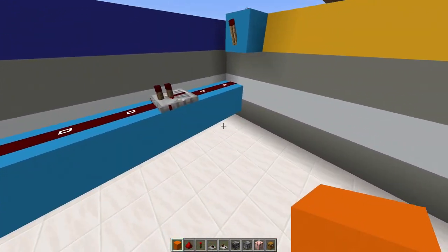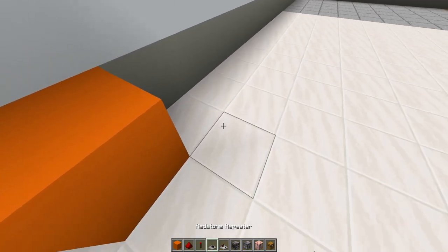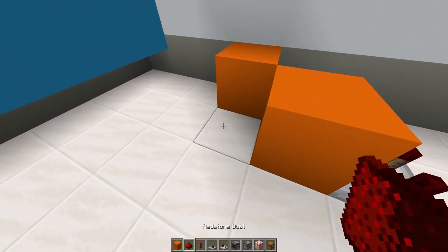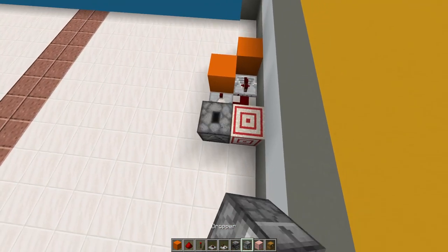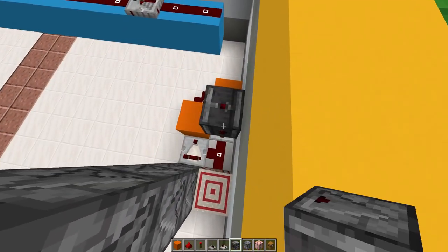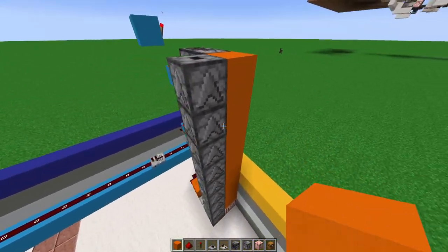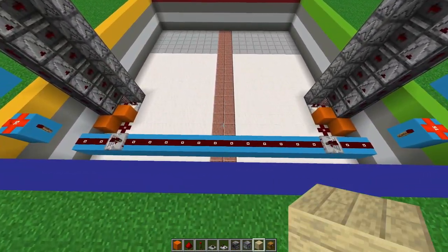Replicate the same exact thing on this side: go one, two, three, add a block there with a repeater going forward, redstone dust in front. A comparator with a block in front and a redstone dust, a target block on the side, add nine droppers going upwards, your observer block on top of that repeater extended all the way up parallel to the droppers and on the side as well facing forward, with a block in front. Don't forget to put that comparator on subtract mode.